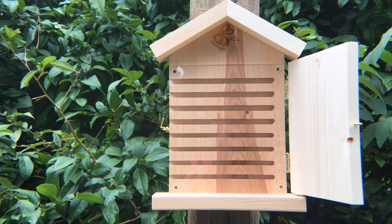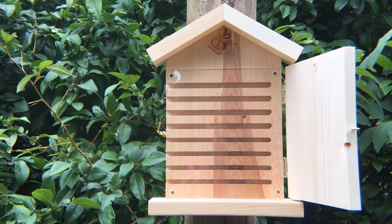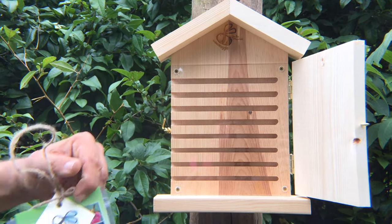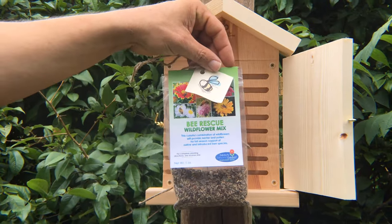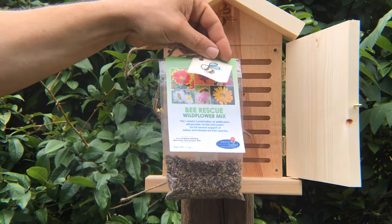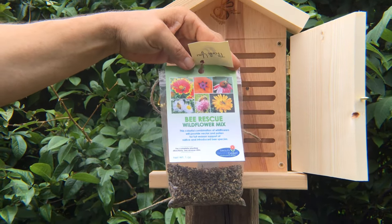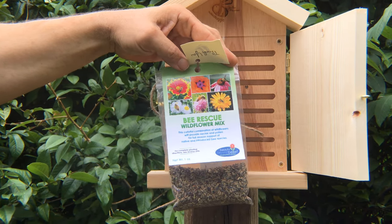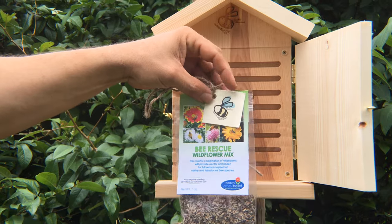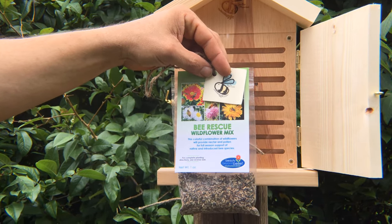I don't have any bees yet but they will find this and they will inhabit it. It also comes with a bee rescue wildflower mix that you can plant around your beehive to give the bees the nectar and pollen that they need, because it is really important to plant nectar and pollen plants for bees in order to help sustain them.